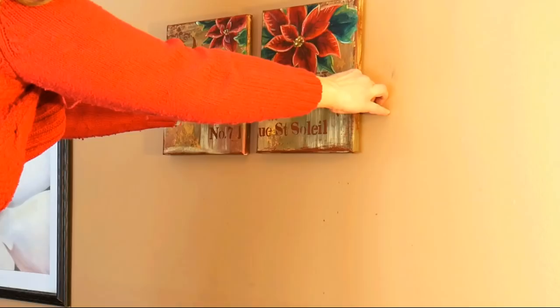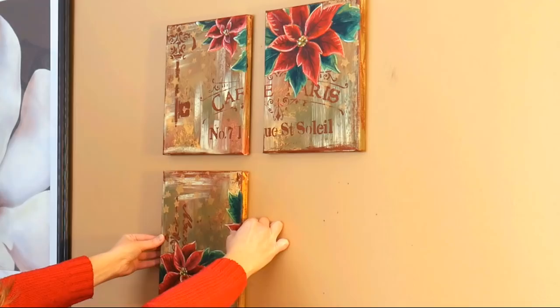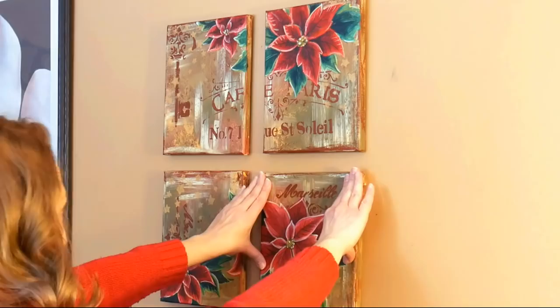To stick these to the wall, I simply applied a pea-sized ball of poster putty to each corner of each canvas and then firmly pressed them in place.